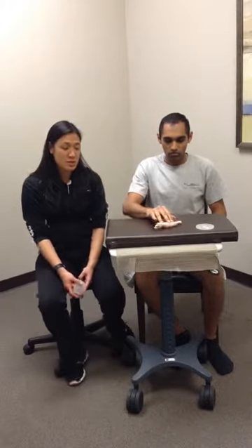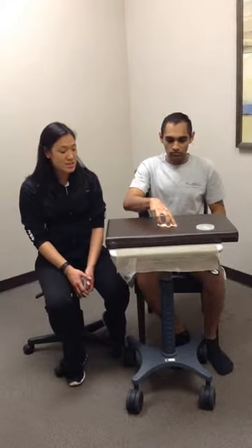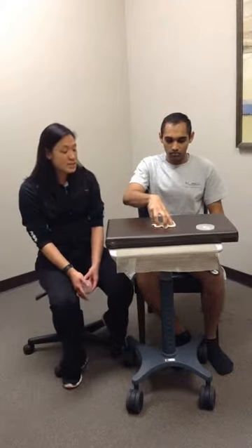The very last exercise is the spreads, which is the most difficult. Roll the putty up, flatten it out on the floor or table, start with fingers close together, and extend those fingers out against the resistance. That's a tough one — you can roll it back up and repeat. Count about one to five repetitions, or up to ten if they can tolerate it. Resistance can be modified as needed.